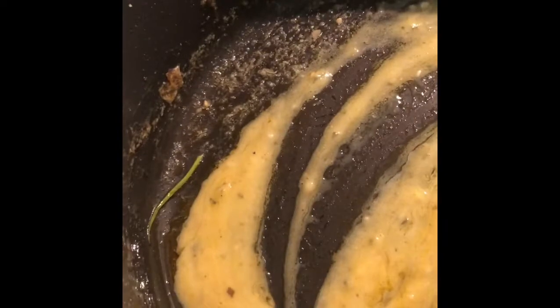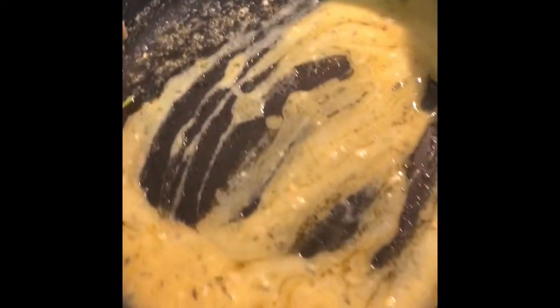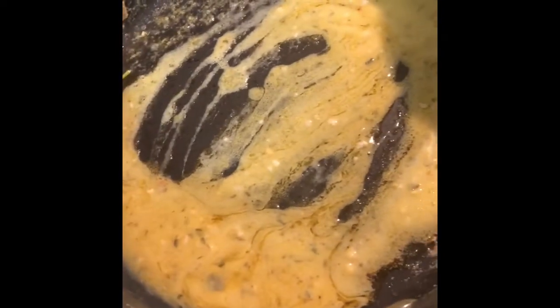Gonna hit all that with it — I think I need a little bit more butter. I missed a little bit. Keep that up just a tad.